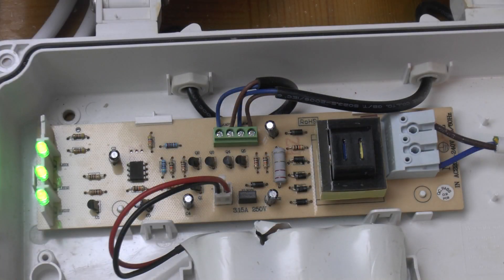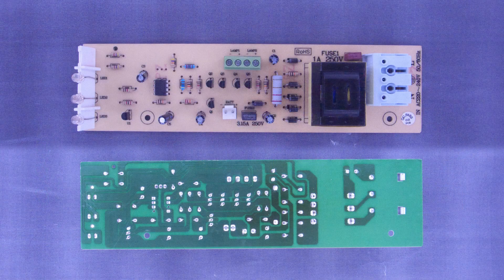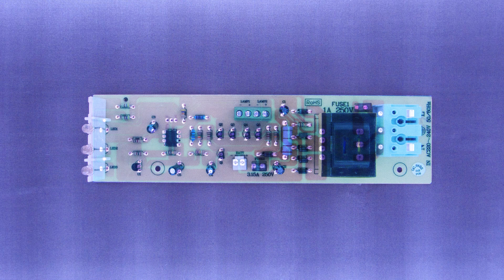The main board looks pretty simple — no switch-mode supply here, just a conventional mains transformer and a fuse on the incoming supply. Everything else is low voltage. Here's a close-up of that board front and back, with the back image flipped to match, and here the same image is overlaid so you can see how the tracks match up with the components on the top.